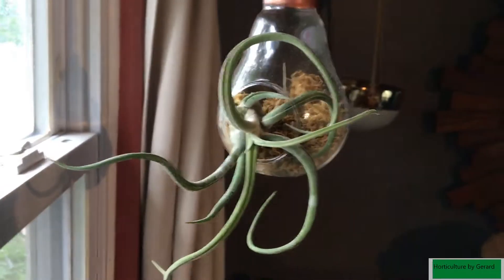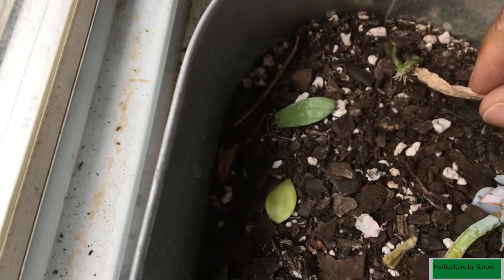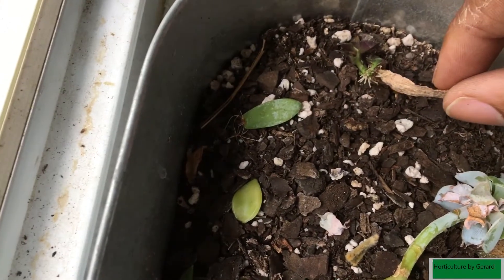That's my air plant. These are all the cuttings, or the leaves that have dropped, that I'm regrowing. You can see some of them are taking off — they're ready to get potted, I just need to get more pots. You can see the roots taking off on this one.